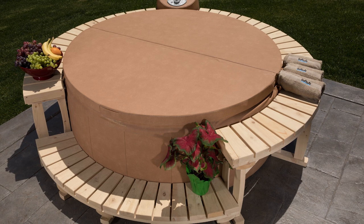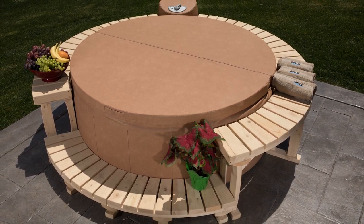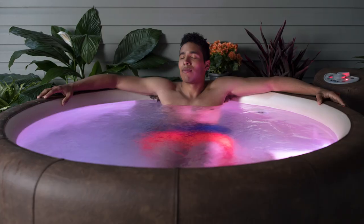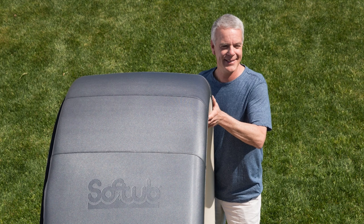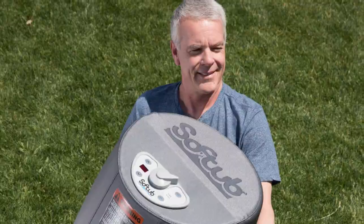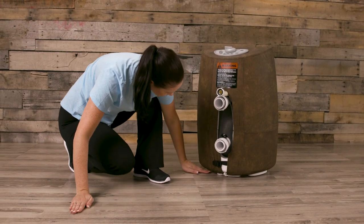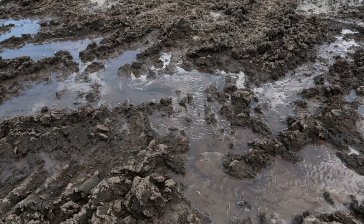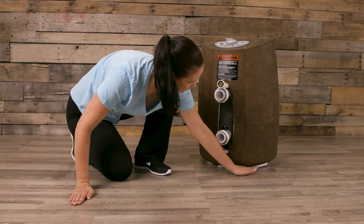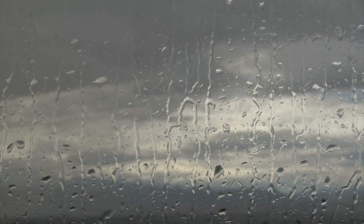Your soft tub is completely self-contained and portable. It can be set up on a patio, deck, yard, and even indoors. When selecting your site, consider the following points: place your soft tub on a structurally strong, relatively smooth, clean, and level surface. Do not place the HydroMate motor unit in an area where water will pool around it. There will be casual moisture around the spa, so ensure adequate ventilation to prevent moisture damage to surroundings.